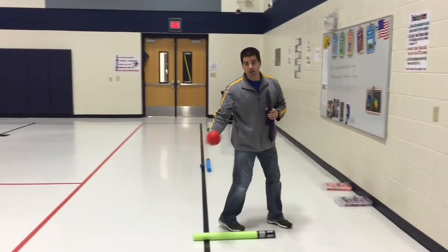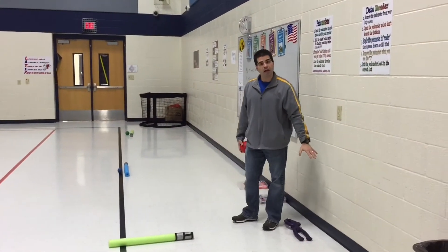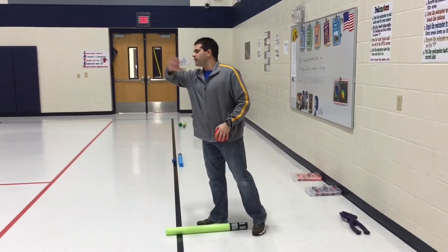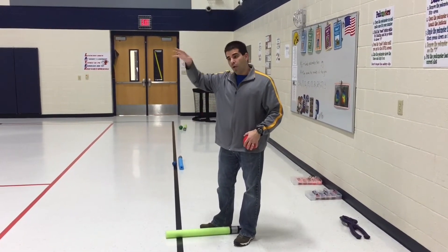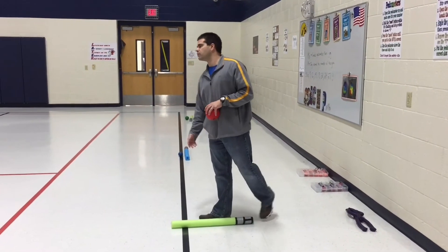If I don't have a partner, I get to go again. If I do, it'd be my partner's turn. I would leave the critter on the ground. So we're trying to collect as many critters as we can. Anytime we hit the ball and it does not go inside a hula hoop and stay in it, or it goes in a hula hoop that has nothing, we don't bring anything back. It has to stay inside that hula hoop.